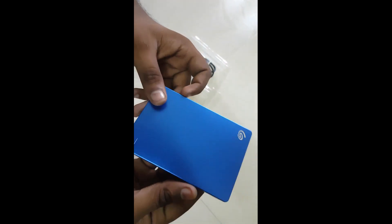See the color — I like this. Okay, let's connect it to the PC right now.